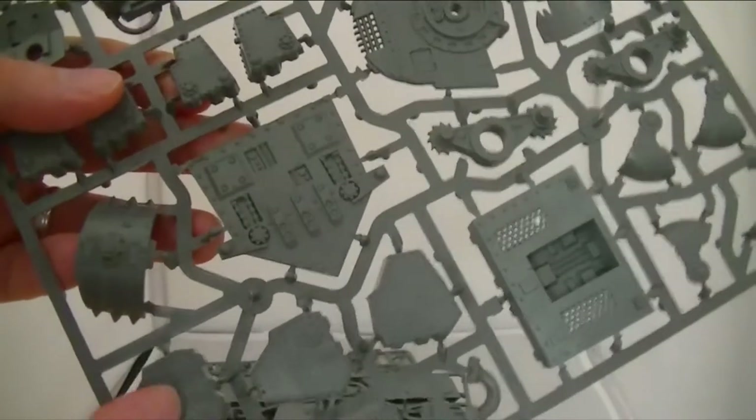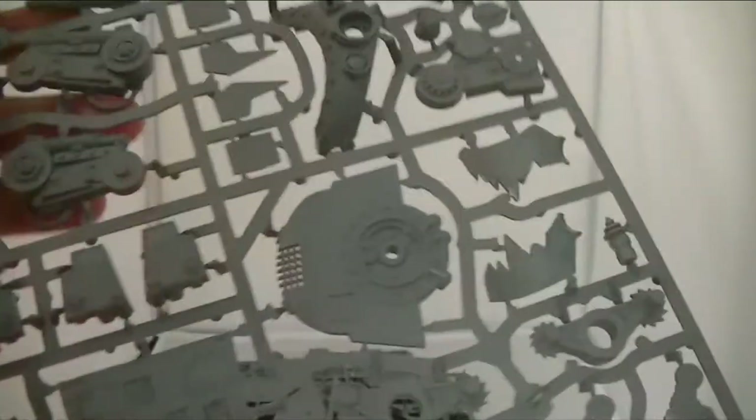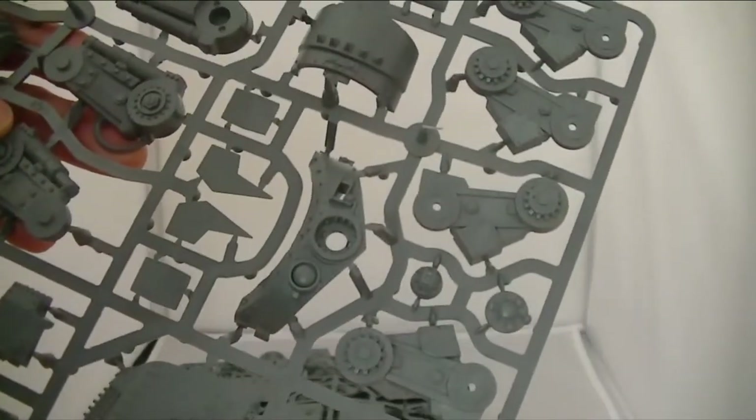I wonder if these parts are part of the feet. So I shall have some good fun trying to put all that together, and maybe magnetise it.